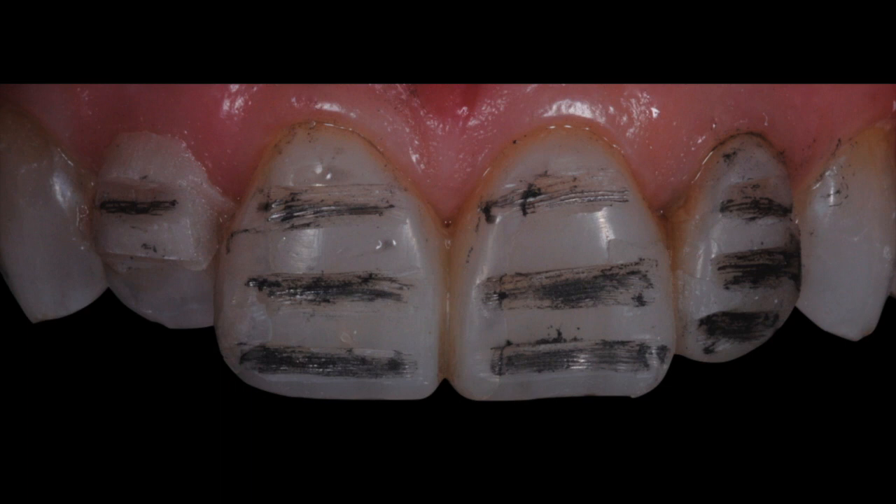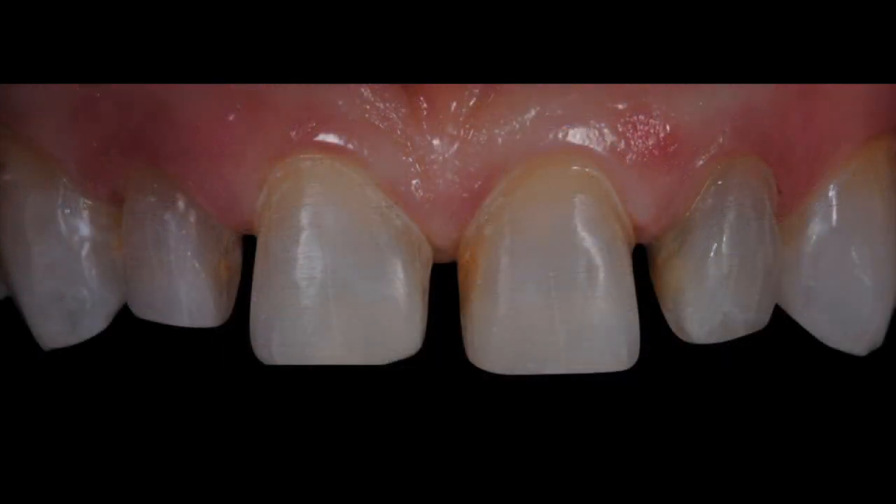These are my final preparations, and as you can see, there is 100% enamel present across the entire preparation. This guarantees not only great bonding of the restorations but most importantly increases the success rate of the veneer, since it's bonded to 100% enamel — supported by many studies. Please keep this tip in mind; it will help you get answers to many questions that arise when treatment planning aesthetic cases. Don't forget to follow us on YouTube at Romero Dental Seminars for more tips to help you improve clinical aspects with your patients. Thank you very much.